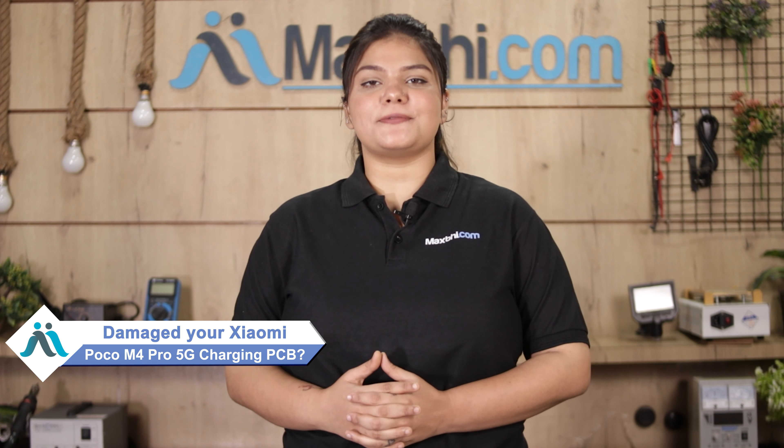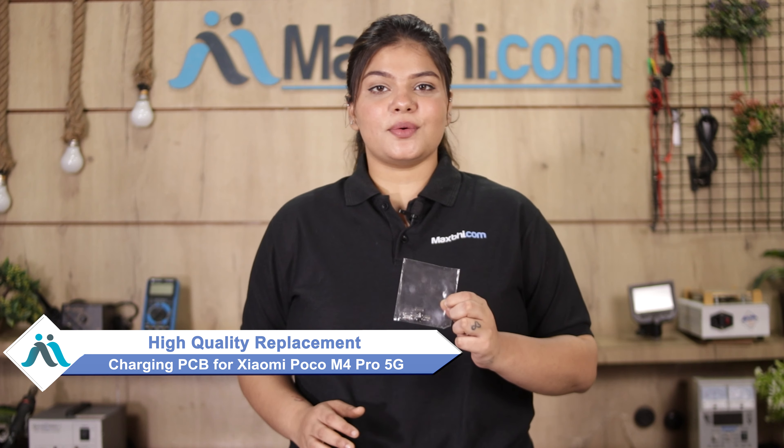Don't worry. You can now buy a high-quality replacement charging PCB for your Xiaomi Poco M4 Pro 5G at a very affordable price from Maxp.com, and can fix your phone yourself at home or get it repaired by any professional very easily.